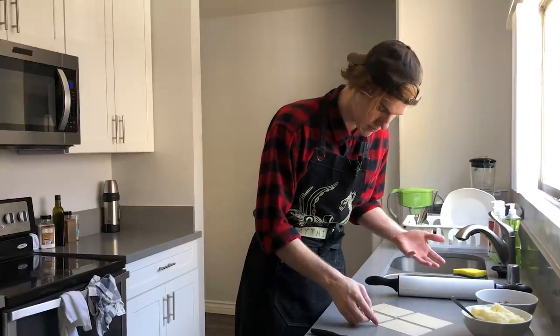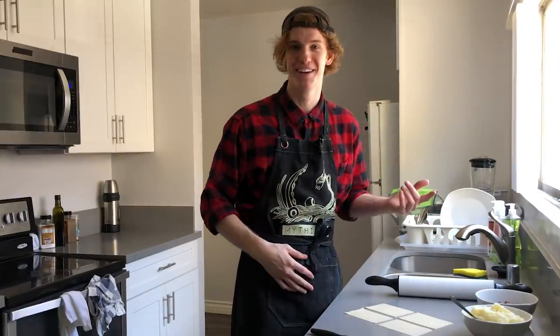They look good, you know, for free-handing it.